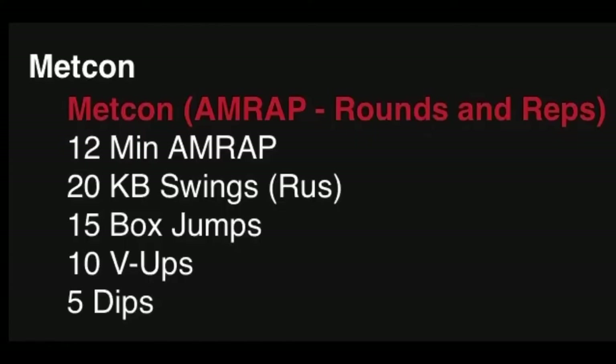Our Metcon is a 12-minute AMRAP of 20 kettlebell swings — Russian — 15 box jumps, 10 V-ups, and 5 dips.